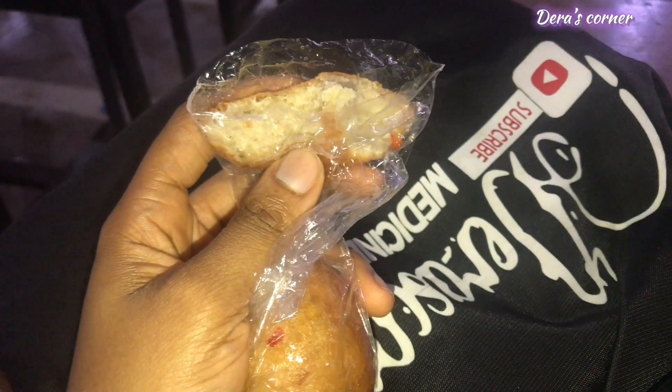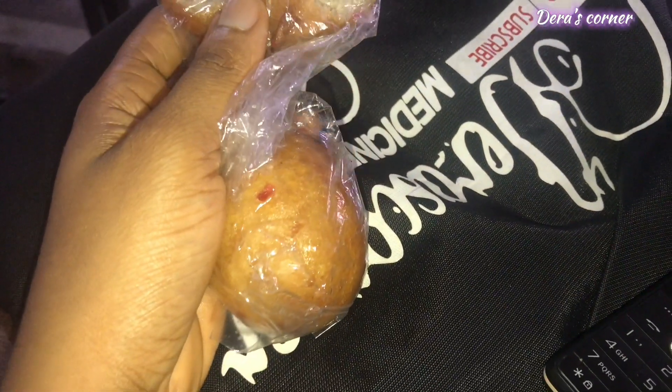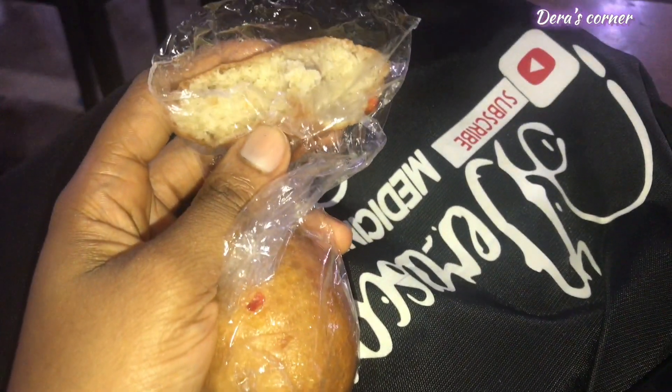I'm on my way to class — see you in the afternoon with my lunch. While in class, I bought puff puff because it cost me very little, so I just bought it.